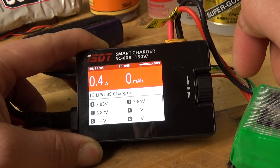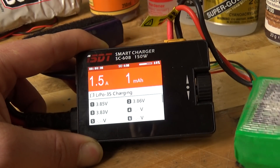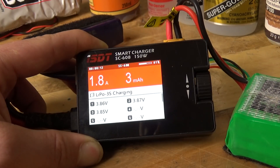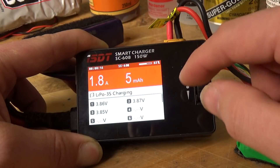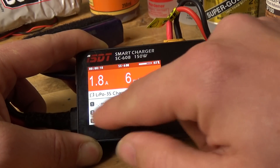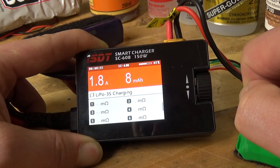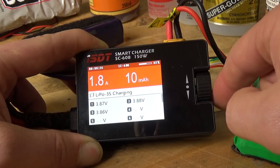It gives you a nice little percentage indicator at the top and tells you what current it's using. Do notice that I'm actually using another battery pack, a bigger one, to keep this one charged. If I scroll down, it takes a short while for the milliohm values to show per cell. With that said, let's go and stop this one.